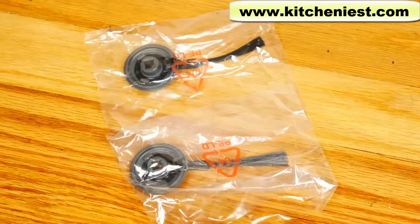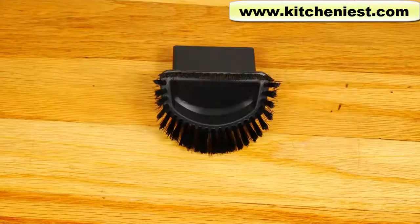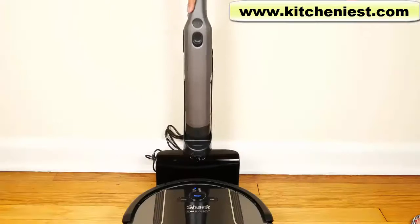Two extra side brushes are included. There's also the multi-surface pet tool, the crevice tool, and a brush tool. This is the cord-free handheld vacuum. The handheld's lithium-ion battery has to be charged before using. Put the handheld under the charging dock.